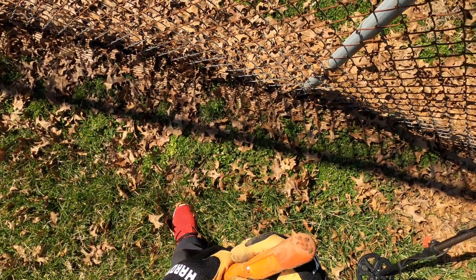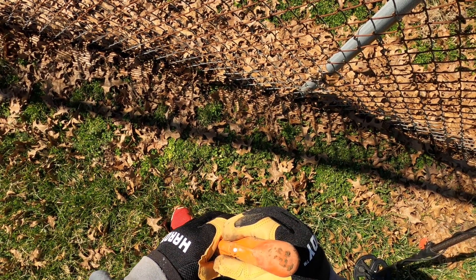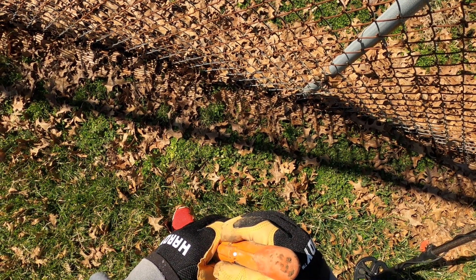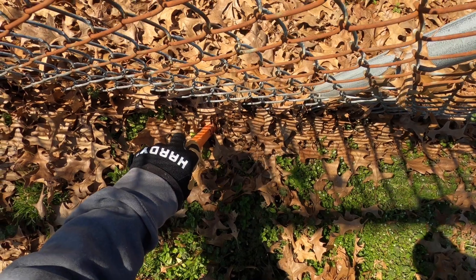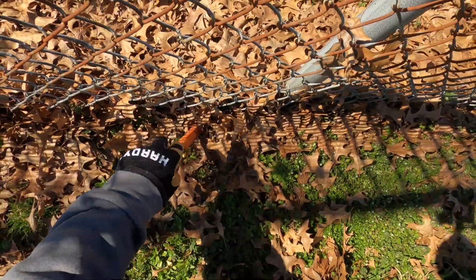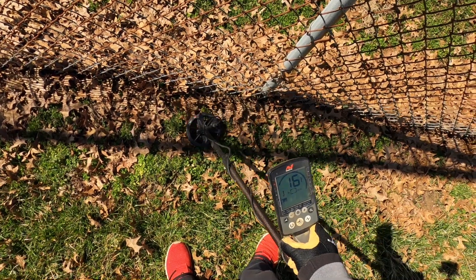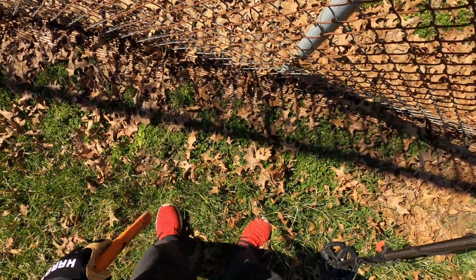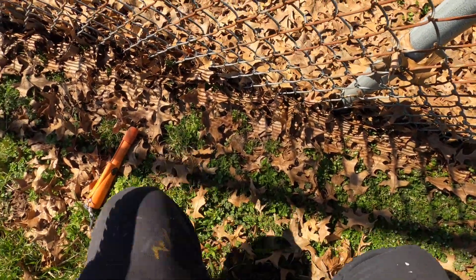In fact, I'm going to turn this down to one so it's even less sensitive. It's going to be very hard to determine the signal from the fence. Right there — should be something — yep, right here, let's see what we got.